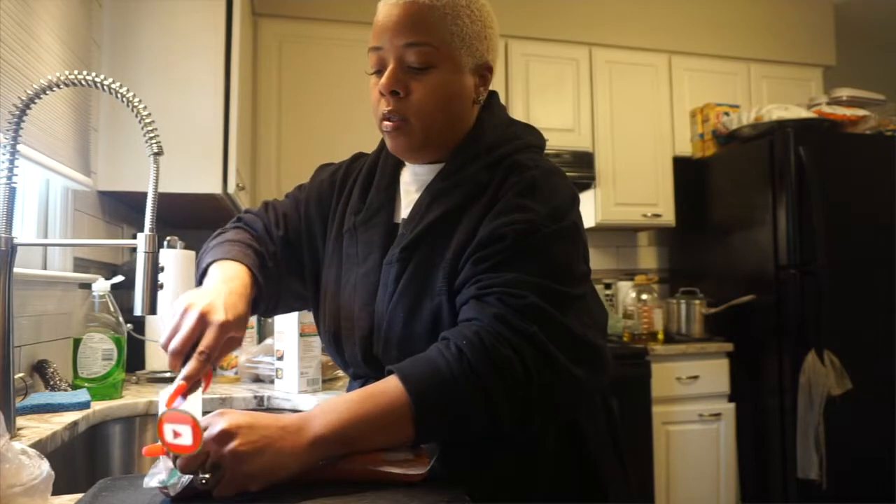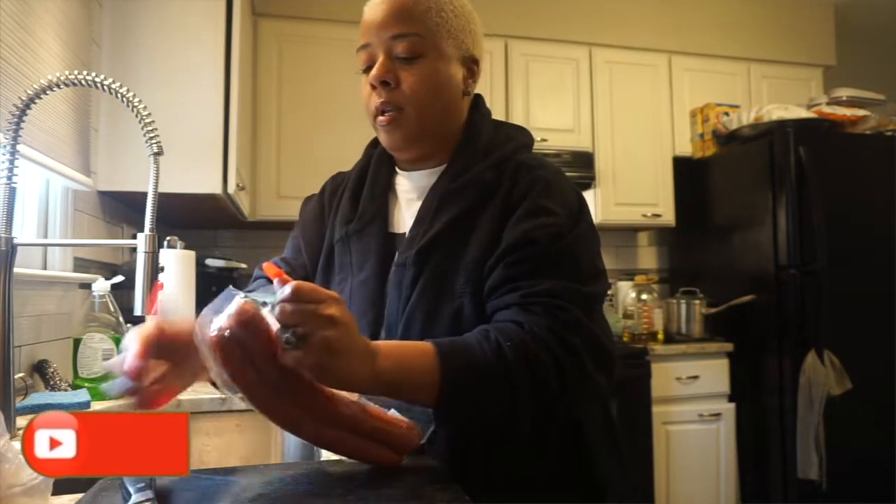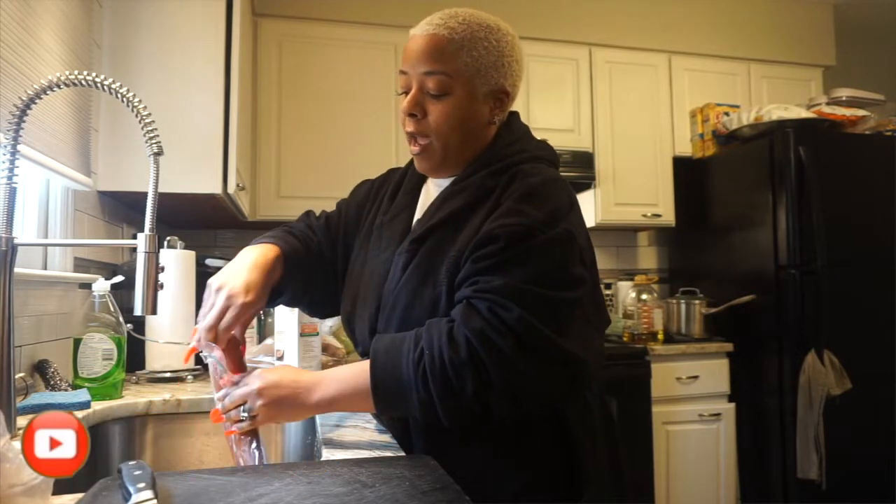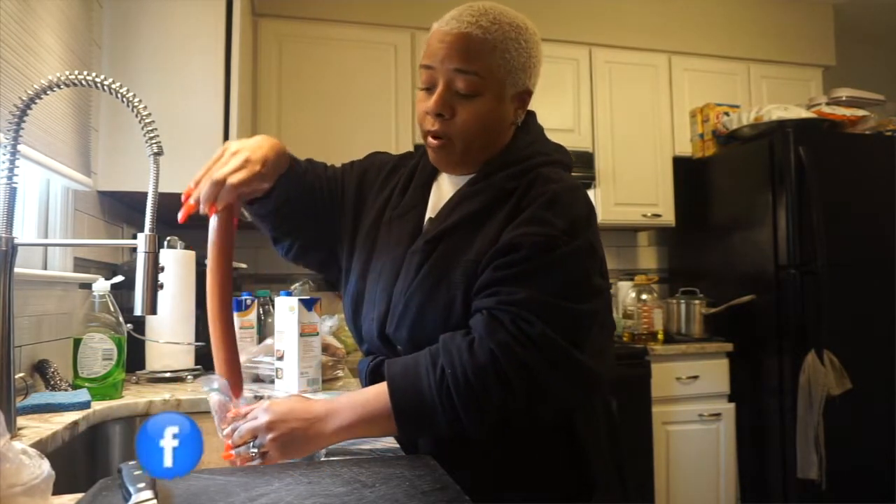We're just going to brown the sausage a little bit in a pan with olive oil, and then we're going to add it to the crock pot with the other ingredients.